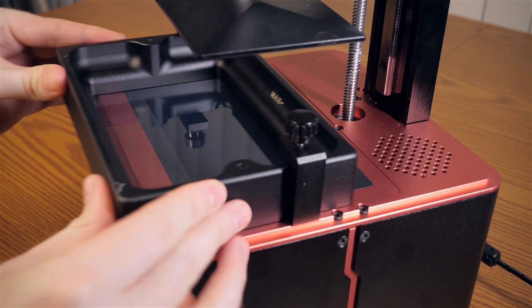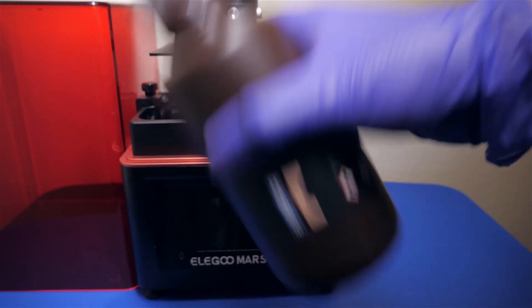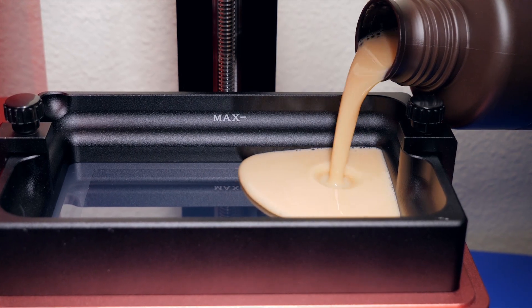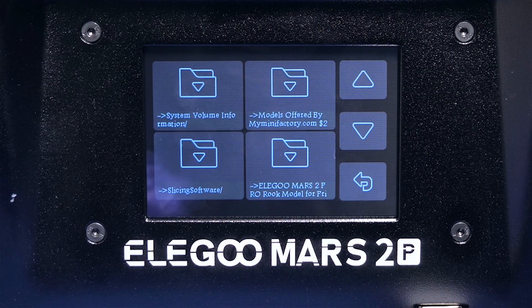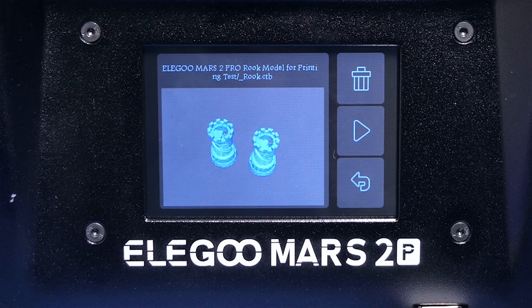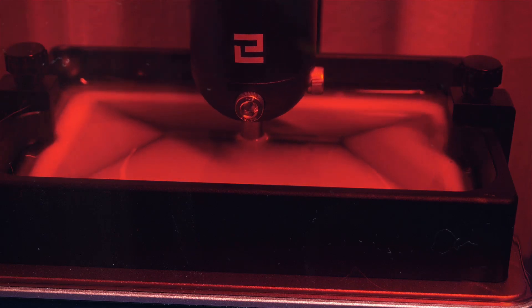The setup is complete, now let's print something. Elegoo sent me this resin since one is not normally included with this printer. Shake it well before pouring it into the vat just below the max line. The flash drive includes a test model. The display is nice and it shows a 3D image of the print. Add the cover back on and you can watch the sliced images and the percentage complete on the screen as the build plate does this little dance in the resin.